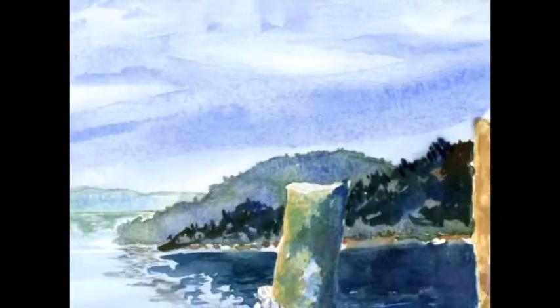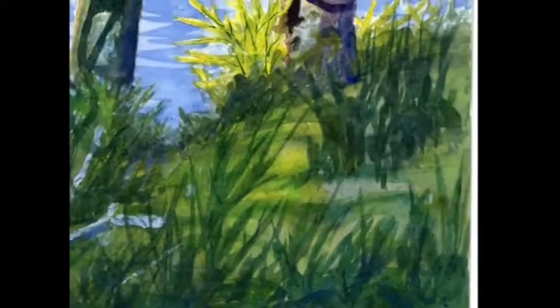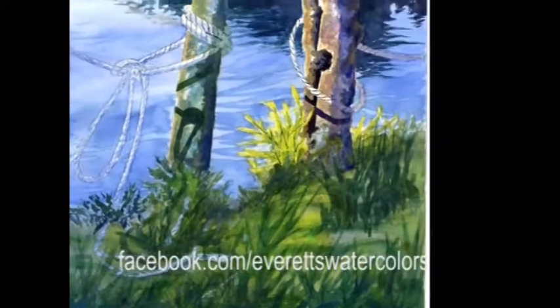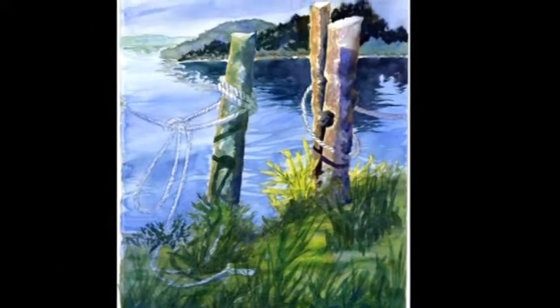One of my favorite subjects is water and old boat docks. This shows an out-of-the-way place to tie up your boat. I'm teaching watercolor techniques on my new online watercolor classes.